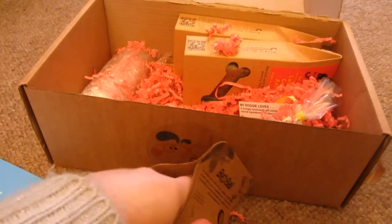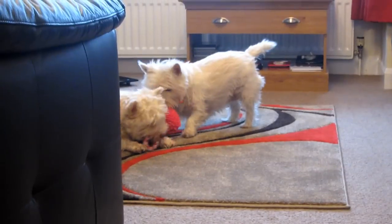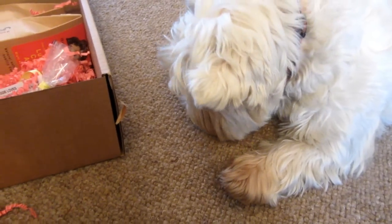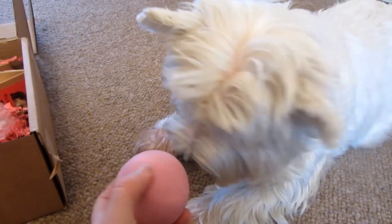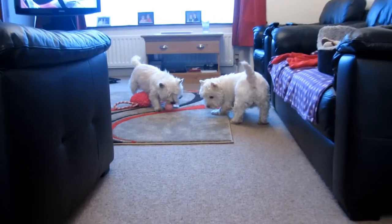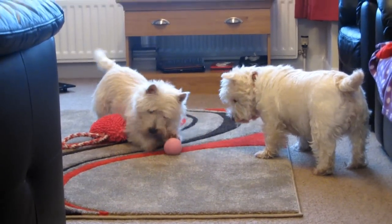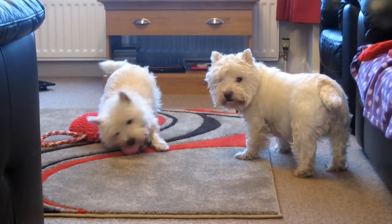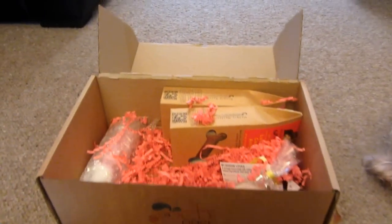I'll open it now and give it to the dogs. Molly always has to get the toys first — Maizey is a bit less playful as she's older. They both seem to like it — I think that's a big hit. Millie is just waiting patiently for the treats.